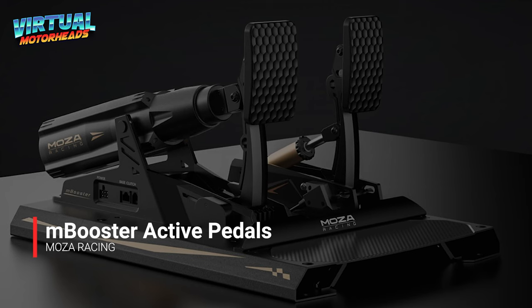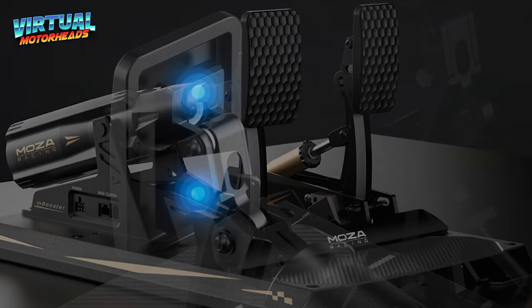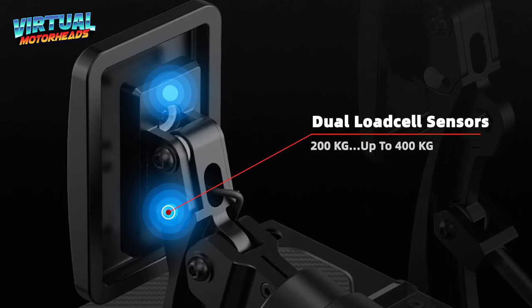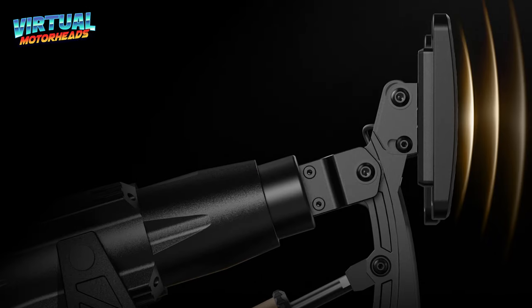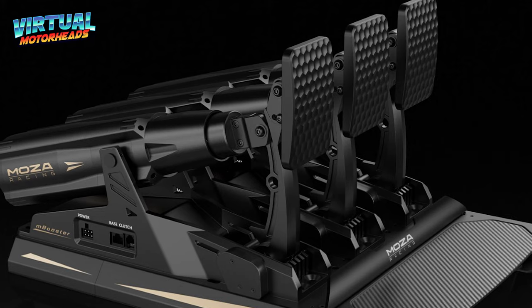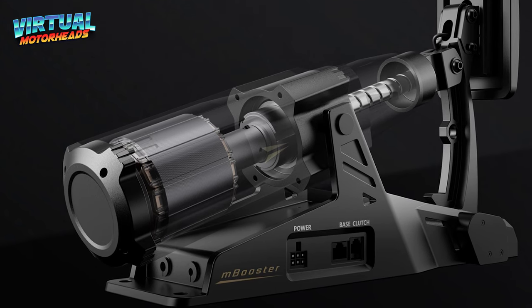We will also be looking at the M-Booster active pedals — these are something truly special. They have standout features that really set them apart. First, there's the dual 200 kilogram load cell sensors, which offer incredibly precise force detection. They're designed to handle pressures up to 400 kilograms, so you're getting spot-on accuracy with zero dead zones. Thanks to the active force feedback system, these pedals can simulate anything from the light throttle of a road car to the heavy braking of a Formula 1 machine. You can also customize the feel of each pedal with just one click — quickly change between throttle, brake, or clutch modes and even fine-tune the rebound, stroke, damping, and friction settings.